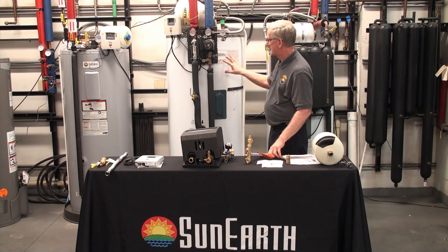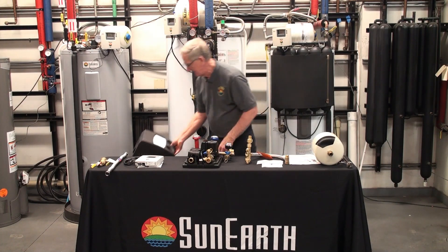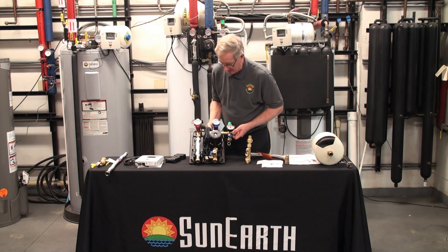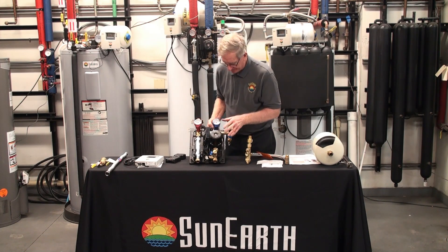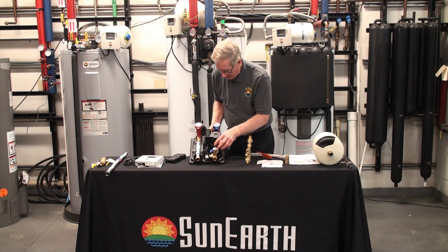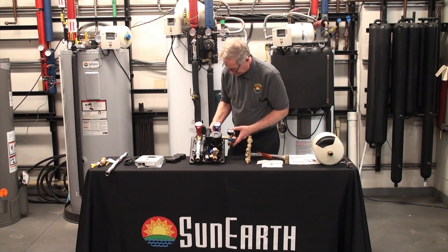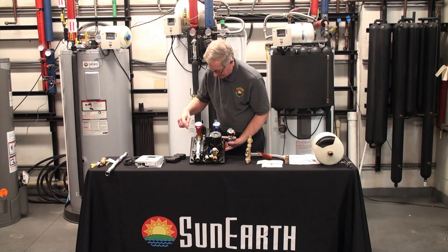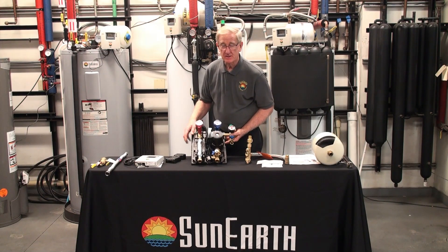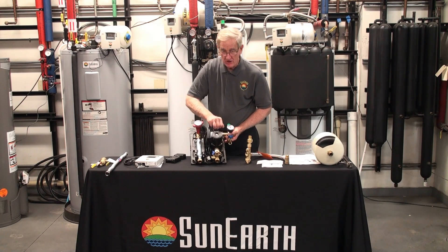The second part of this system is the pump station. Again, it comes with a cover — that's an insulated cover. Quite a few parts with this. It comes with two thermometers, the pump — a three-speed pump, fill valves to charge it with the glycol, a flow meter and a flow setter so you can set the flow rate. On this main body it comes with an air separator that allows you to get air out of the system once you've charged it — it allows you to remove any residual air.